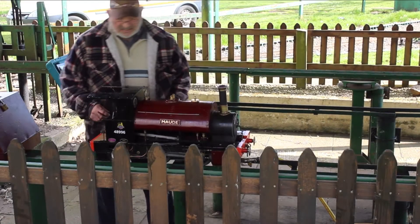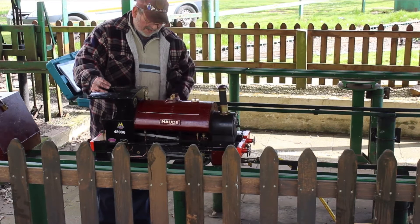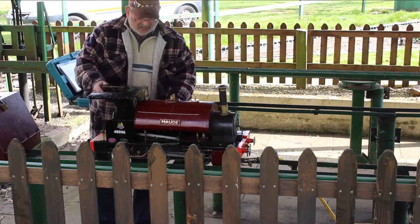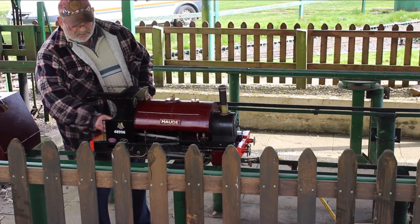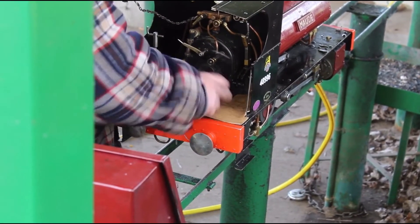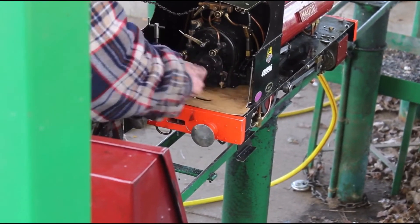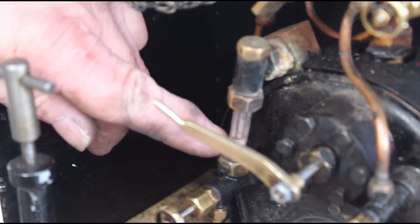The next thing we're going to do is to put some water into the boiler. I would normally use an external pump and pump into the blow-down valve — we'll show you that later on. But for today, I'm going to use the hand pump to pump water into the boiler. We've now completed pumping, and we've got water about a quarter of the way up the glass now.